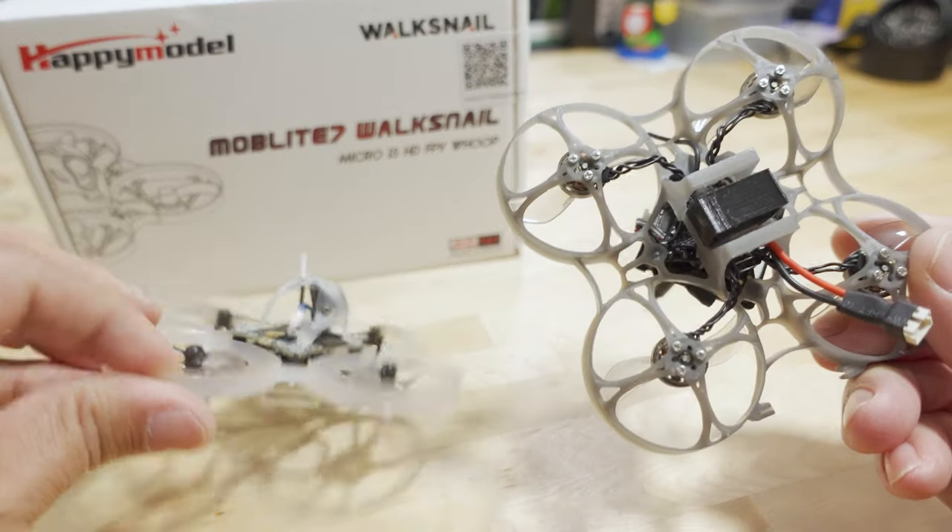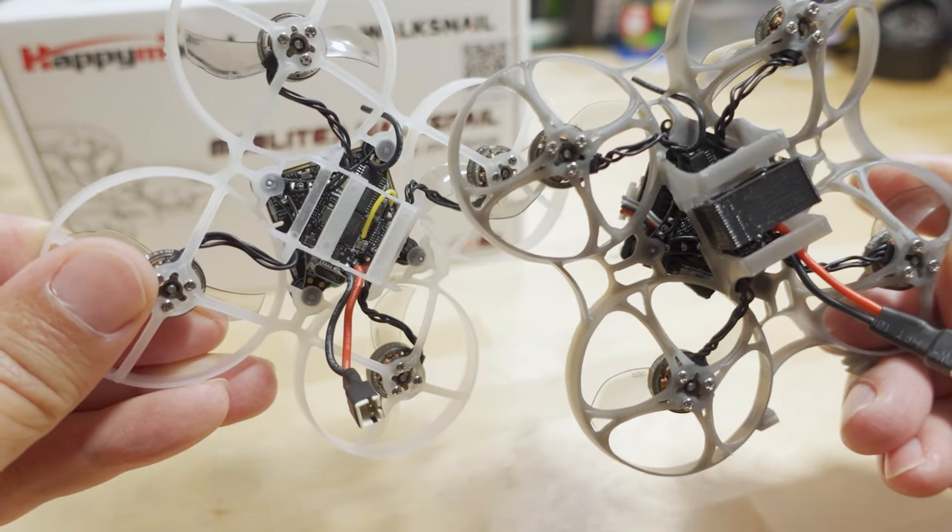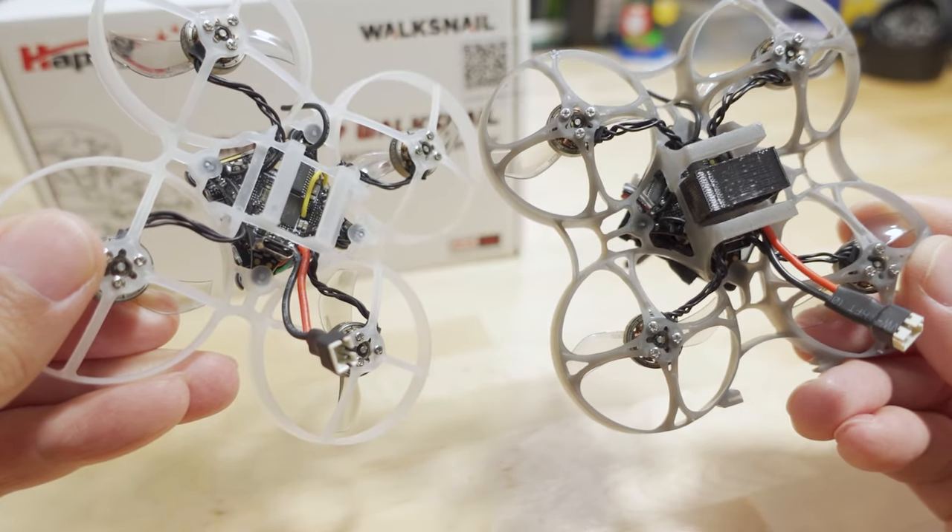The same flight controller board is in here. I forget what it's called, but it's the same one in both of these.